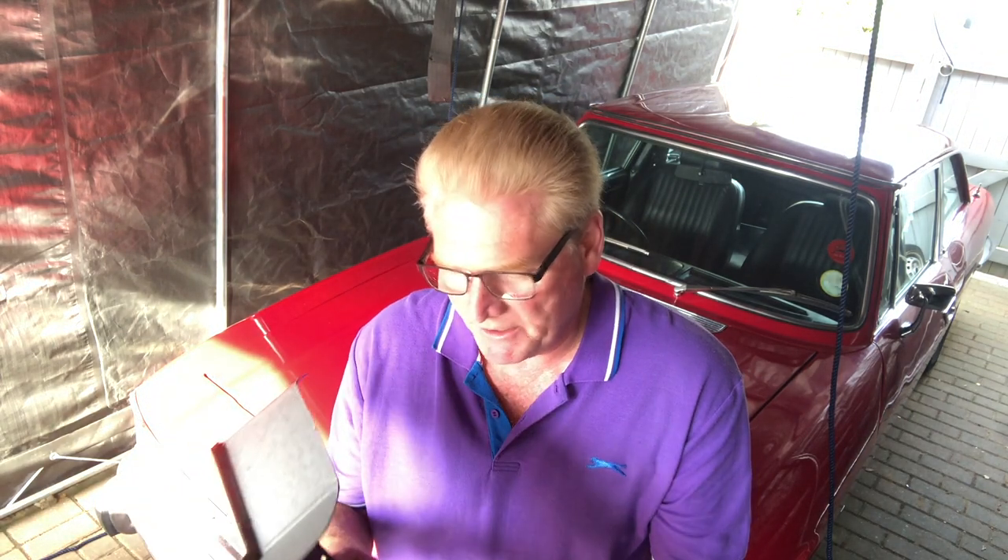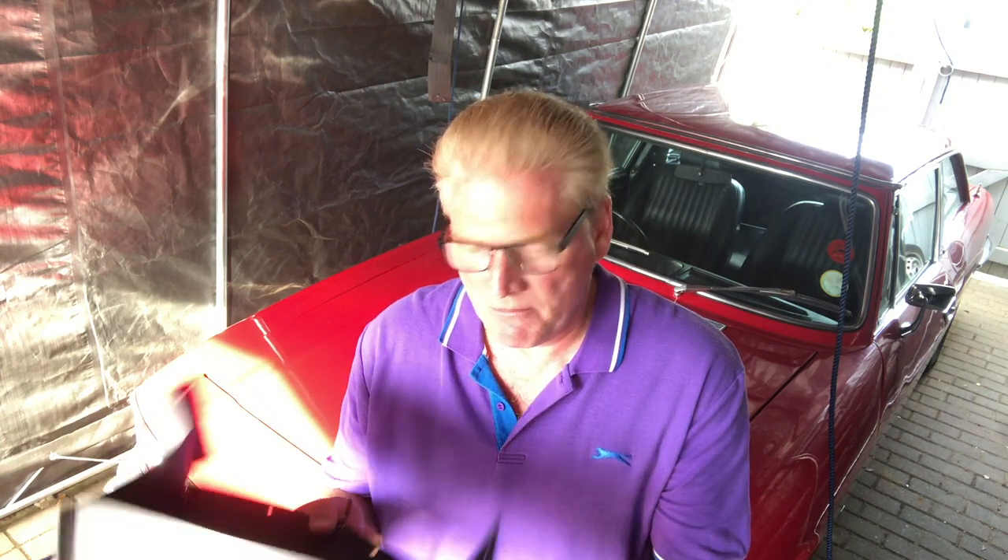Hey guys, welcome back to Ari the Stag. TR Tony here, sat in the tunnel this evening. We've changed the cars around a little bit so I can get on the stag. We've got a little bit of rain at the end of the week, but this will enable us to work inside given that we're still rebuilding our garage. The project tonight, very briefly midweek, is to look at the glove compartment and the glove box system on the stag.